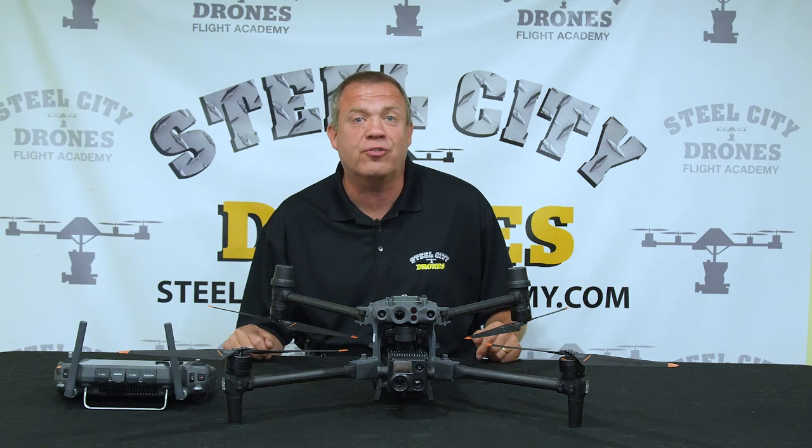Has the new Matrice 30 piqued your interest? Are you in the market for a drone but not sure which one to get? Are you not sure how the Matrice 30 compares to the Matrice 300 or a Mavic? Stay tuned.